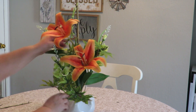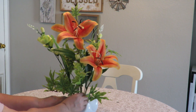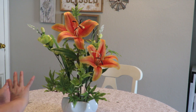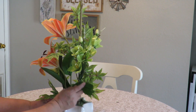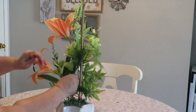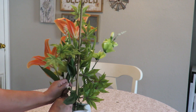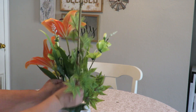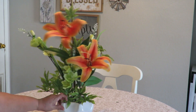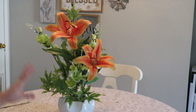I'll twist the flowers so they're facing the way I want. I'm centering things a little bit more so everything balances and isn't falling to one side. This flower was getting hidden by the branch, so I'll pull it back so it's visible. Now let's look at it — I feel like it looks really nice just like that.